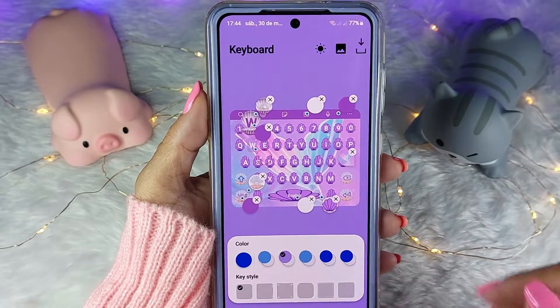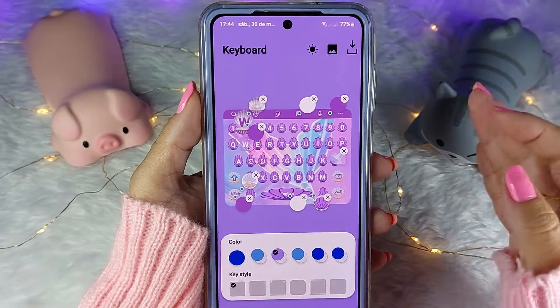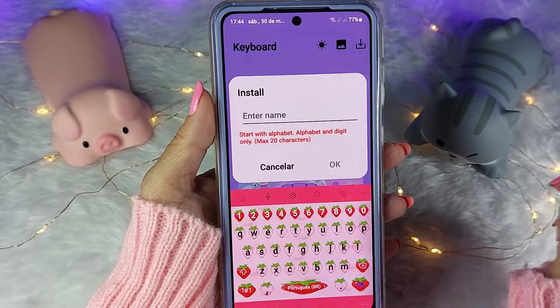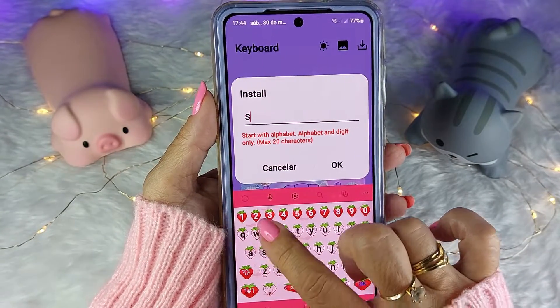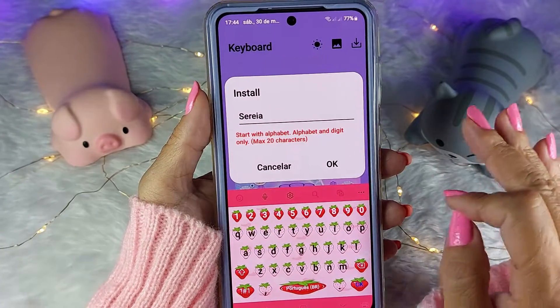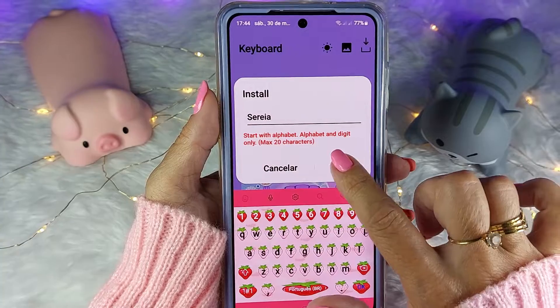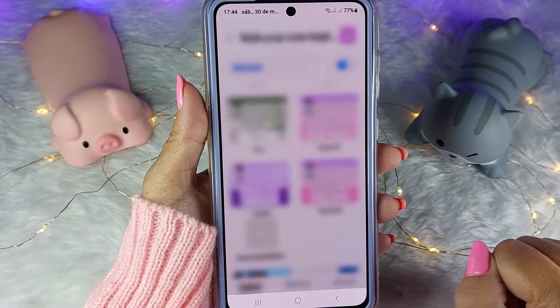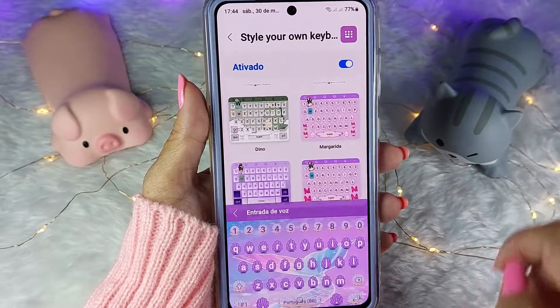Eu vou deixar só no claro mesmo para agilizar esse vídeo. Tudo pronto! Vou vir aqui na teclinha de download e vou dar um nome para esse teclado. Tá vendo esse meu aqui do moranguinho? Que gracinha — fiz usando esse método. Vou dar ok, selecionar o teclado e vou clicar aqui para testar.